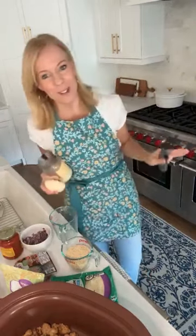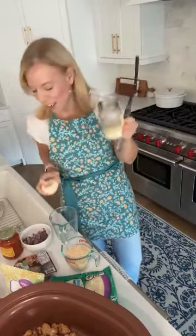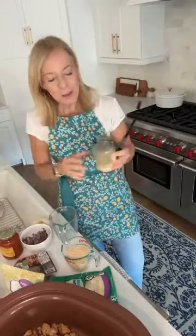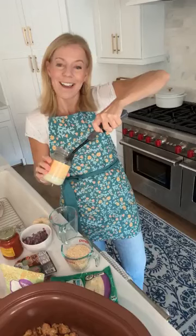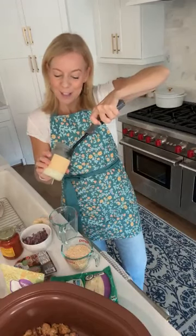Good morning and happy Crocktober day three! Go light yourself a candle — I'm so excited. I love the little white pumpkins. Today we are making something I have to confess I've never made before. I was sitting there looking at it this morning and I was like, I don't know about this one.